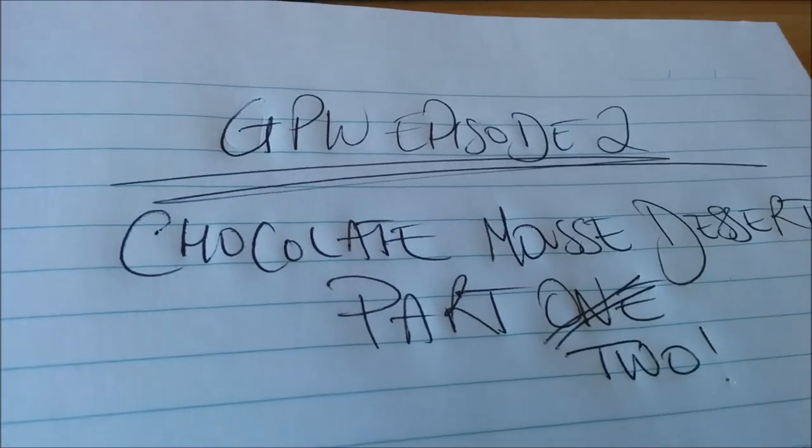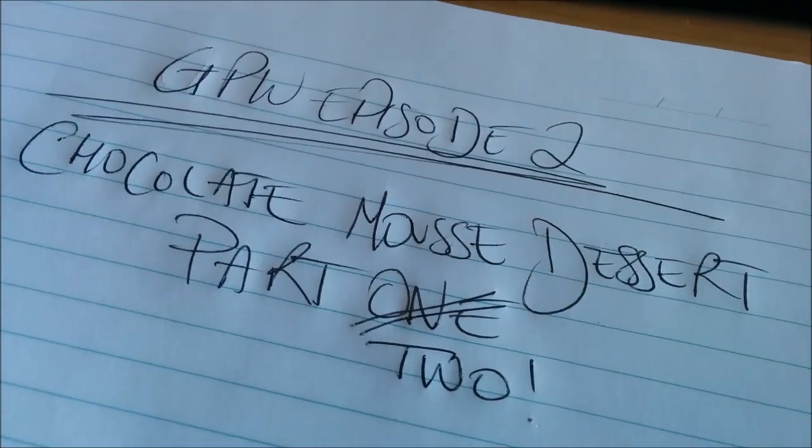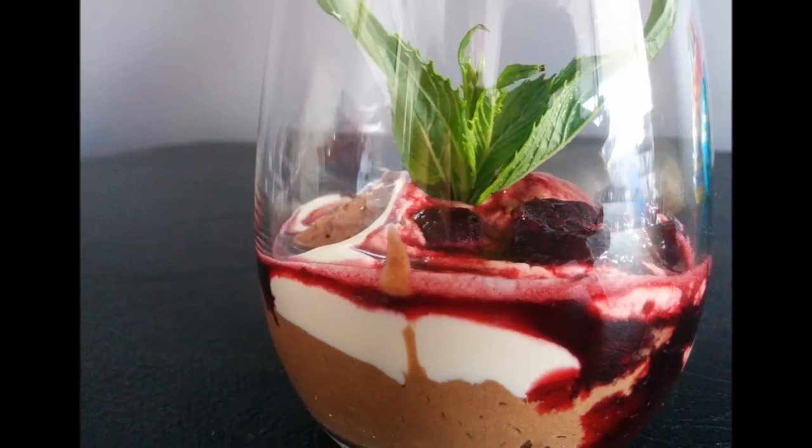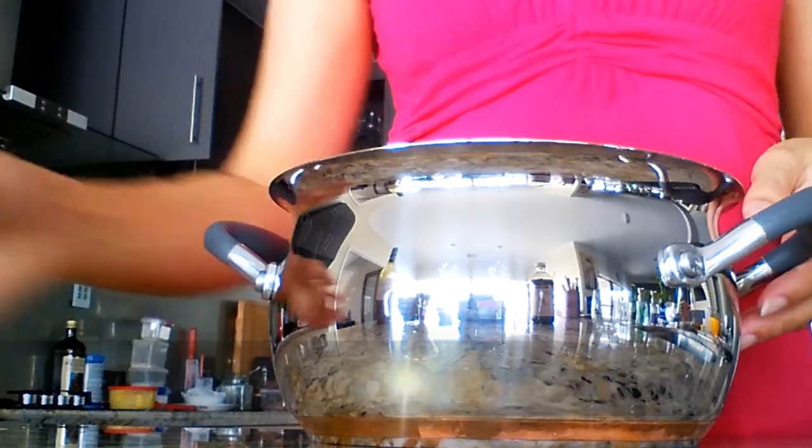Hello, I'm the Good Parsi Wife and welcome to episode number two, part two of my chocolate mousse dessert, where I will show you how to layer the beautiful dessert with chocolate mousse, cream and cherries.